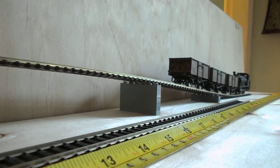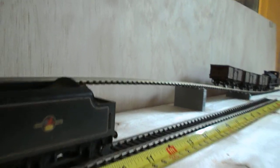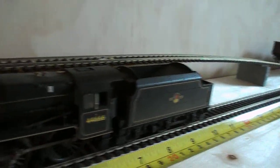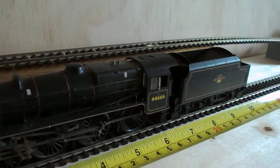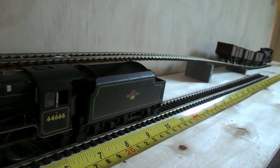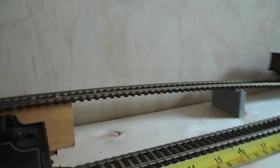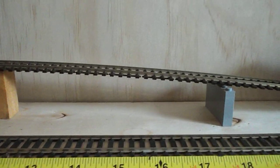There you go — just shows you what sort of space you could possibly fit a coaling stage into. I do understand that most coaling stages aren't 42mm high, they're probably a little bit higher, but it just demonstrates that with a bit of thought, a little bit of spare space on the layout, a coaling stage could be positioned in here quite nicely. Cheers!